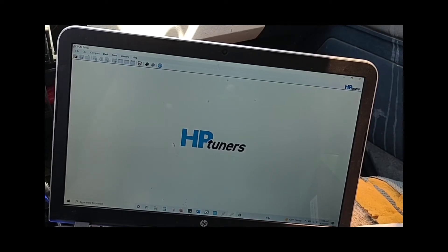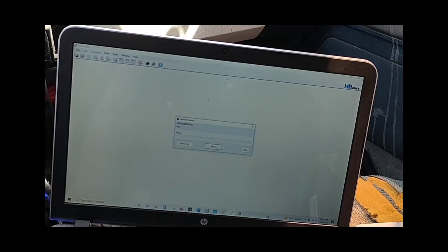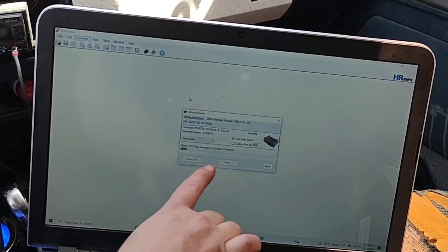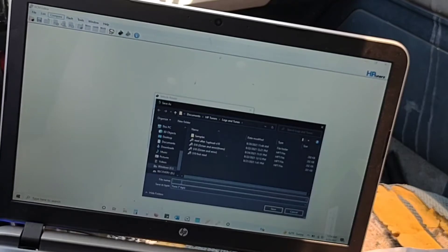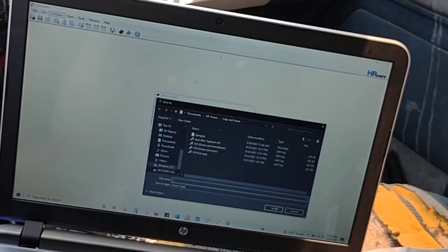Hook up your HP Tuners fob to your computer, then go to 'Read Vehicle' and click it. Make sure your ignition is on — a little box will pop up, click Read, and it'll start reading the vehicle. It'll show you the time remaining and a progress bar. Let it read. After it reads, a box will pop up where you can type in your first read name — I'm not going to because I don't need to. Then click Save and hit Cancel.